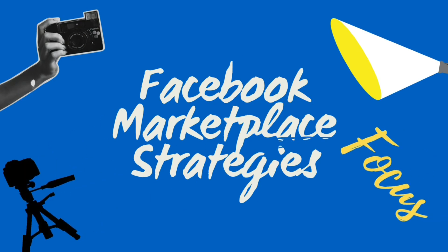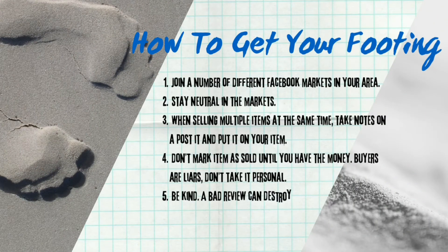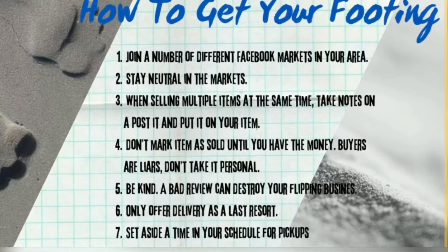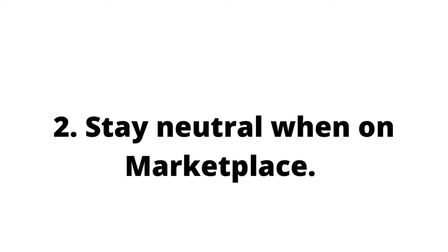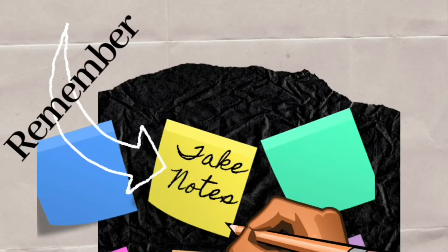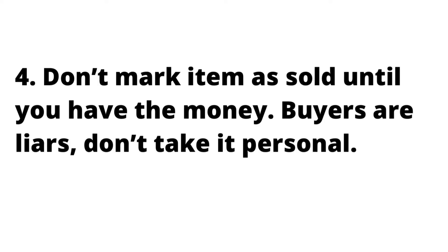Once I had an idea of what would work on Facebook Marketplace, I came up with some strategies, because I've been selling a lot of items now. In fact, I have multiple items any given day up on Marketplace. So I want to help you learn how to get your footing in that market. Number one, join a number of different Facebook markets in your area — there are a lot to pick from. Number two, stay neutral in those markets. Number three, when selling multiple items at the same time, take notes on a post-it and put it on your furniture piece to help remind you what your final offer ended up being. Number four, don't mark an item as sold until you have the money.